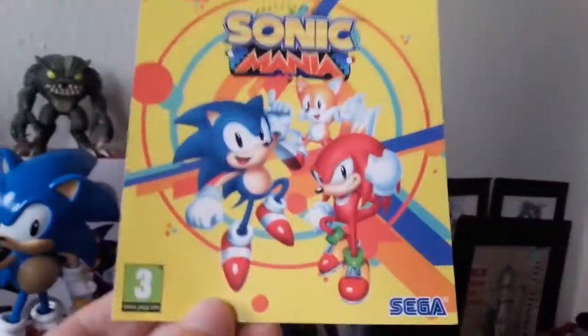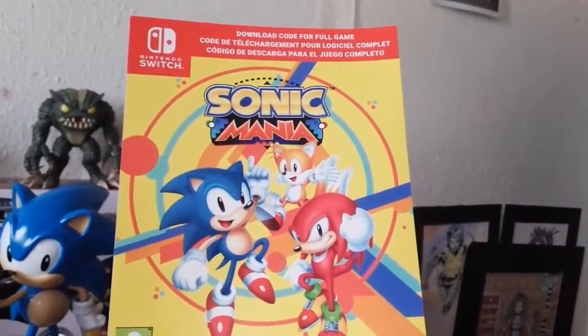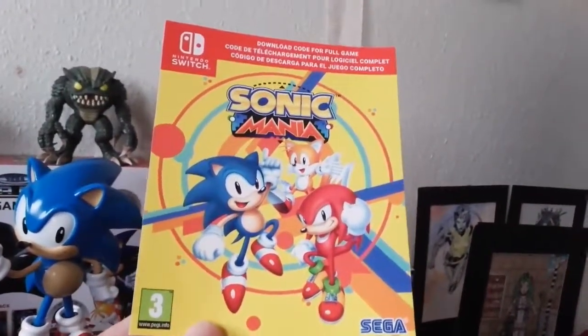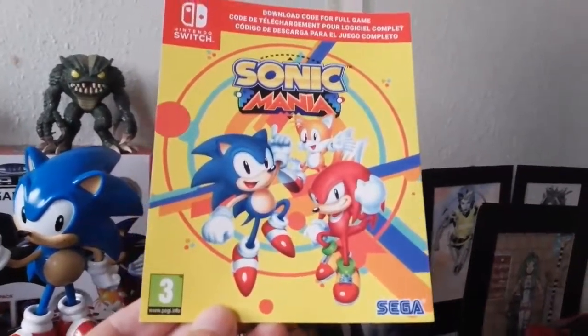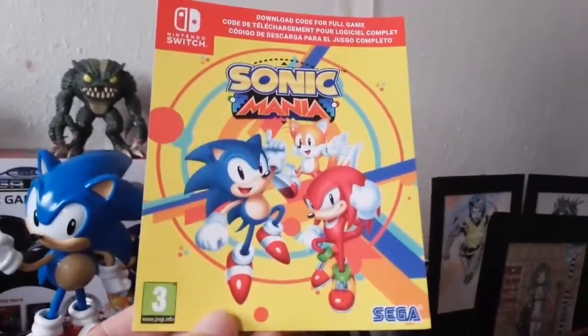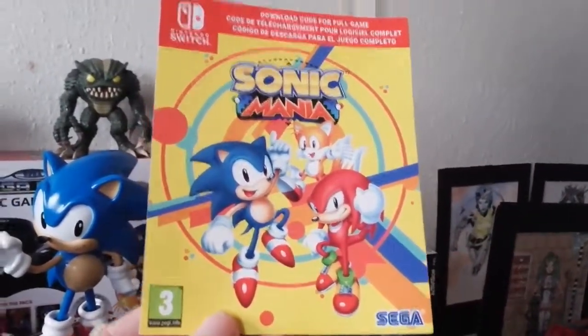Last but certainly not least, we have the download code for the actual game itself. You simply go to your digital store on your console, put in the code, and you download the game.